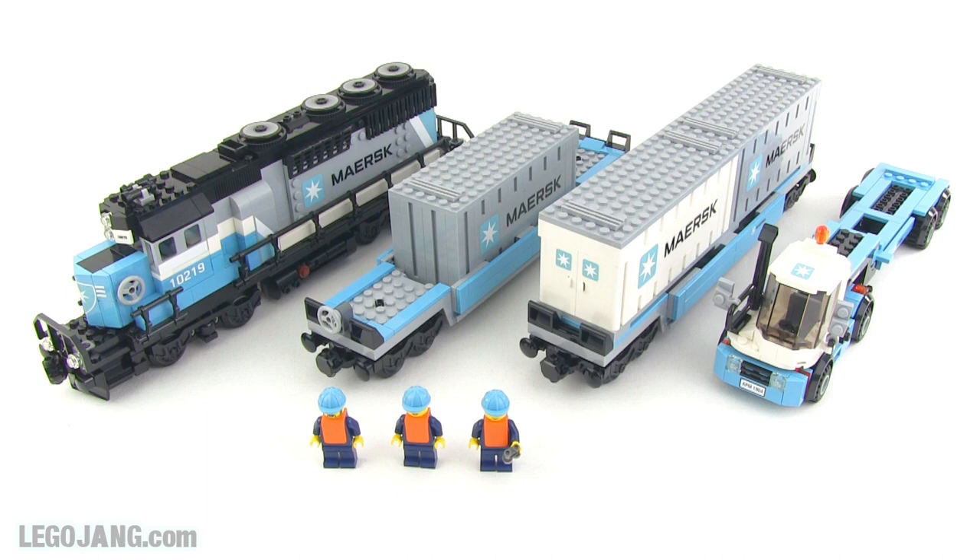Hey everybody, it's Lego Jang here with a look at the Maersk train. It was the Lego Club or Lego Shop at Home exclusive, set number 10219. It had 1,234 pieces.